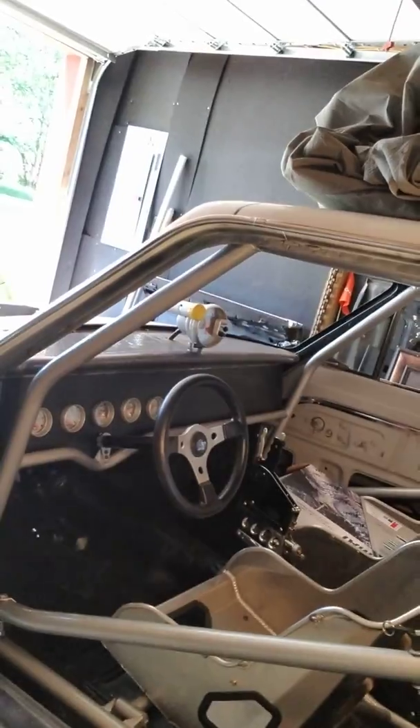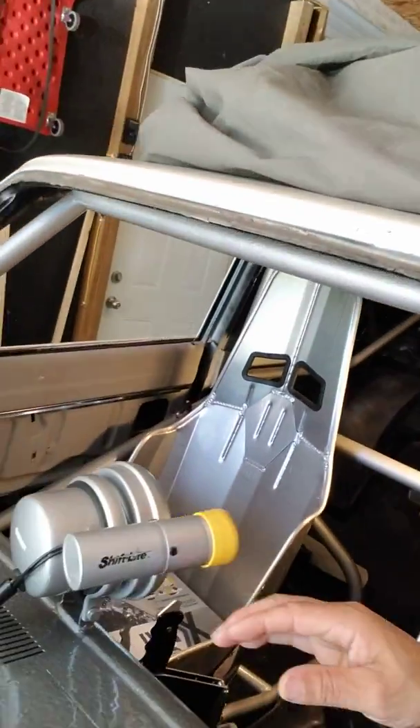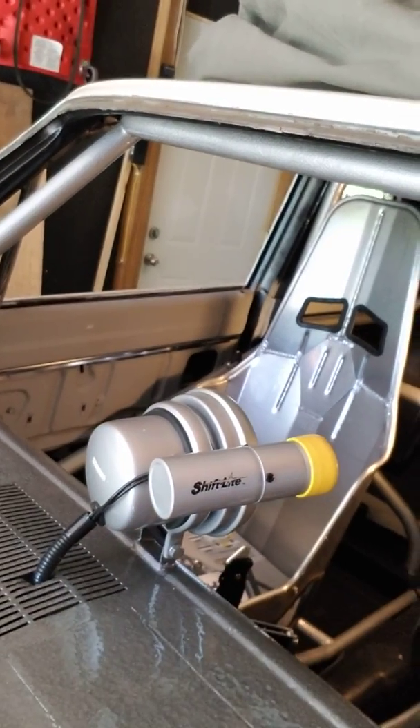I've got the lights out here so you can see what's going on, get a better view. I've got my wire going down through the dash like I said I was going to do, which I like — I like how that turned out.